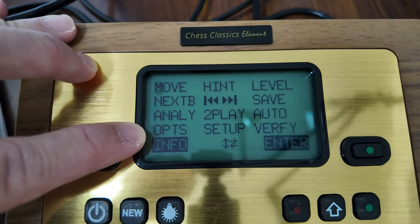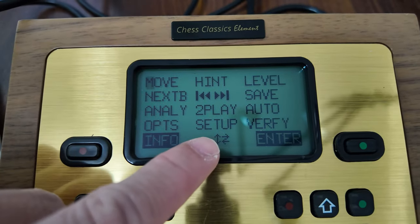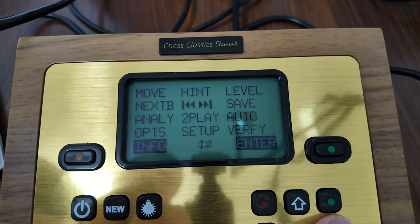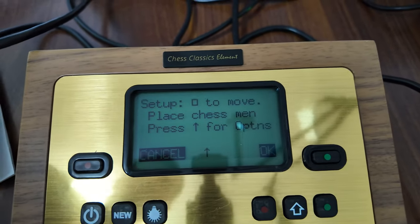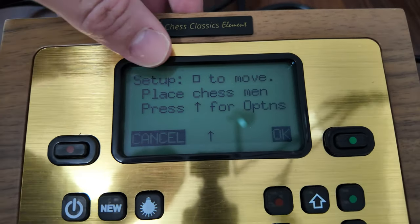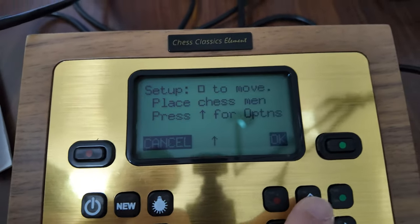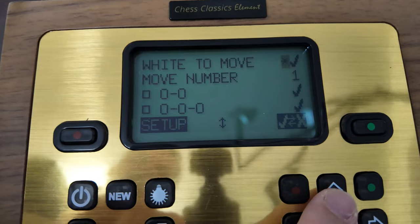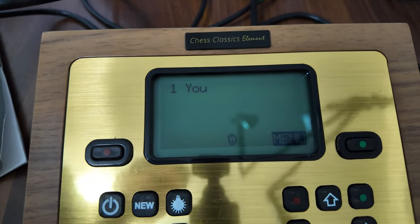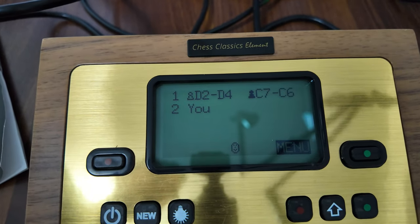There are also options to turn off the sound, set up pieces, and verify positions. Under setup, you can set up your pieces — place chessmen and press options for various positions. You can decide what to move and check the move number. Lifting a piece will show the moves on the LCD screen. It's white versus black; I am white, and the computer is thinking.